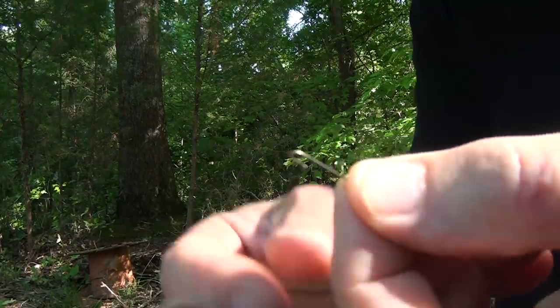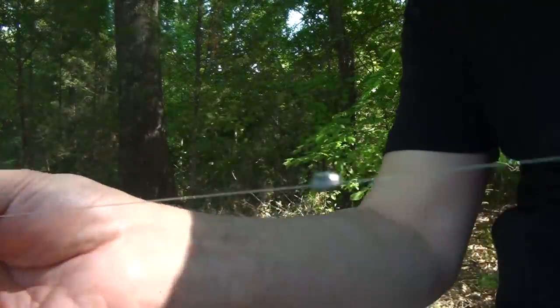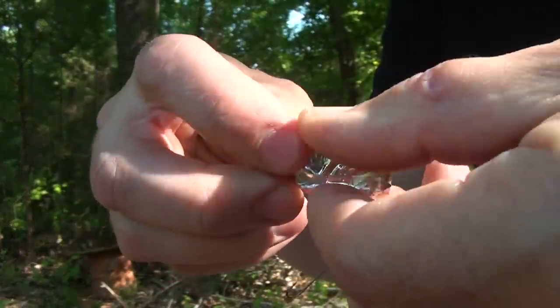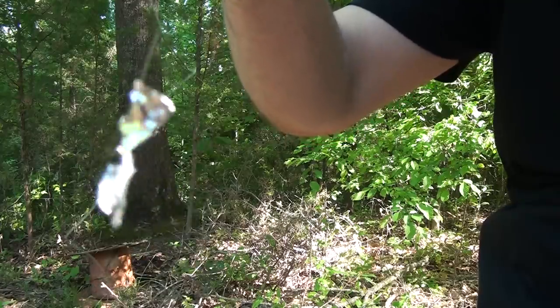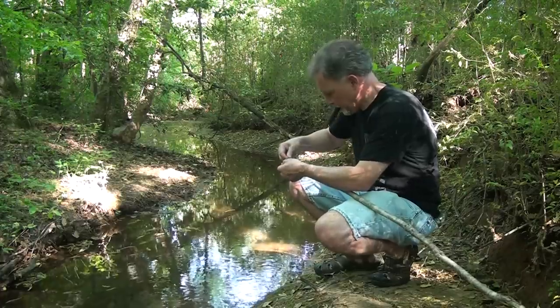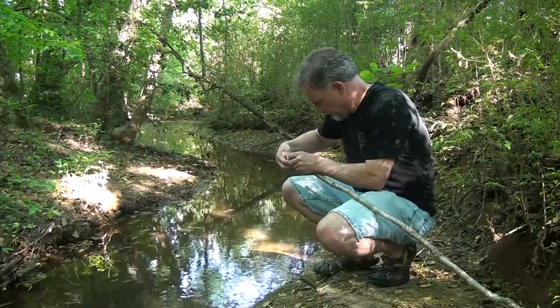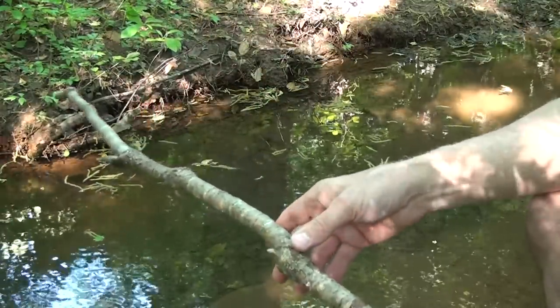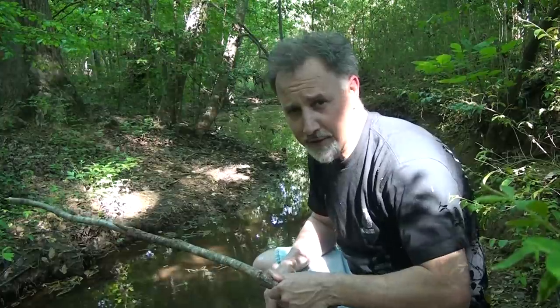If you're going fishing and you have no bait, but you have a hook, some line, and a sinker — fish love shiny objects. Now you have some improvised bait. I've been down here all day and I ain't had one bite. I think these fish are paranoid — they must be preppers.